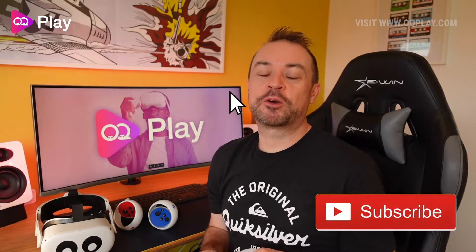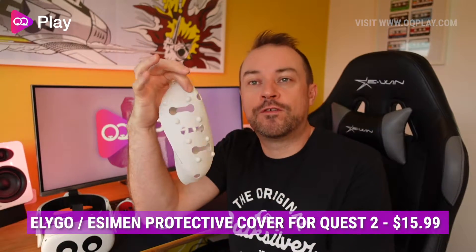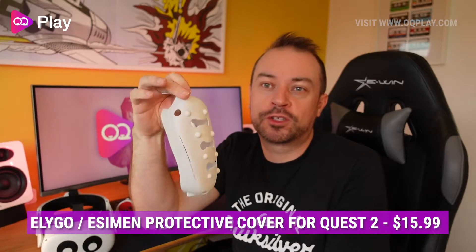Hi, it's Anthony from oqplay.com and today we're checking out the Eligo or Simon VR protective cover for the Oculus Quest 2. This is a silica rubber cover for the Oculus Quest that protects you from any bumps, scrapes or knocks that the headset might get either if you're wearing it or if it falls down onto the floor.